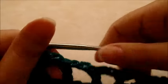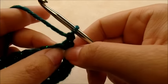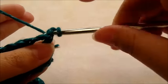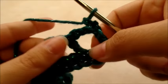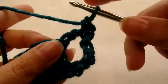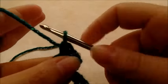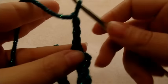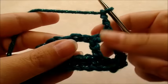For row three, chain one and turn. Put one single crochet back into the same stitch, then one single crochet right through the next chain space. Now chain three and put a single crochet into the next chain space.